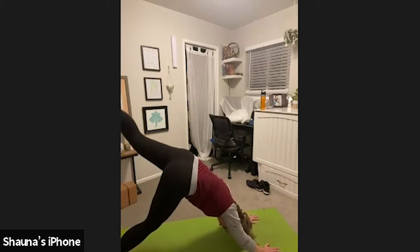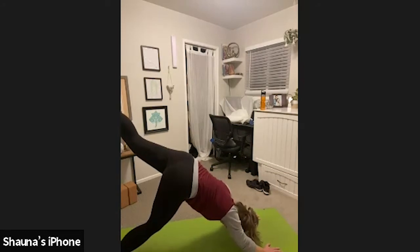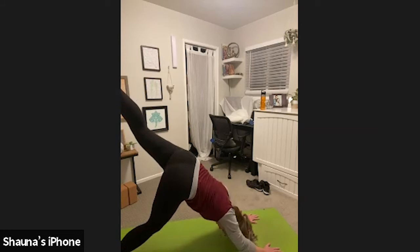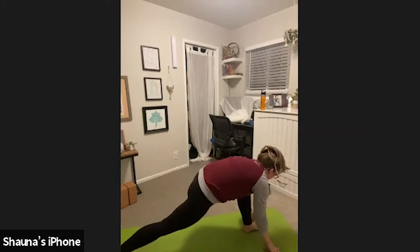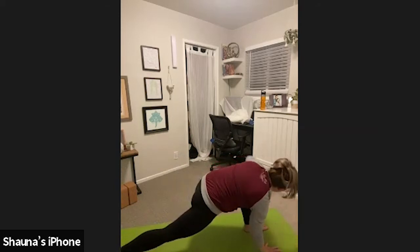Inhale, left leg high. Toes point down, heel points straight up. Lift through the back of your left thigh. Squeeze that left glute. Lift your heel a little higher. Exhale, step your left foot between your hands. Low lunge. Once again, if you need to put that right knee down, feel free. Plant your right hand into the mat. Inhale, low lunge twist.